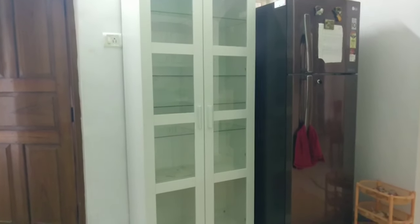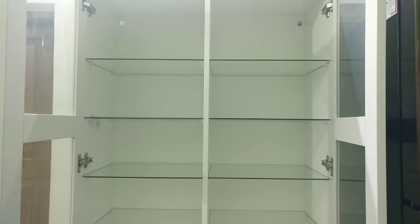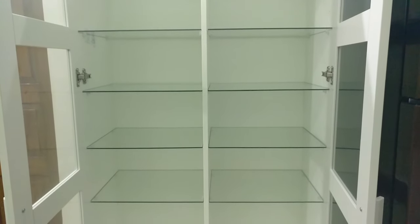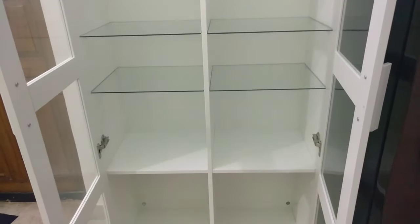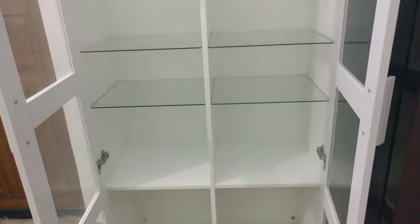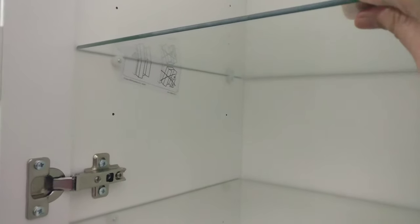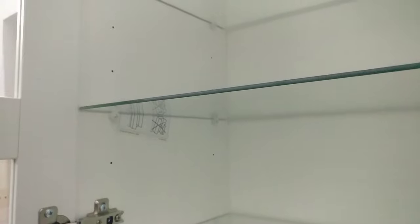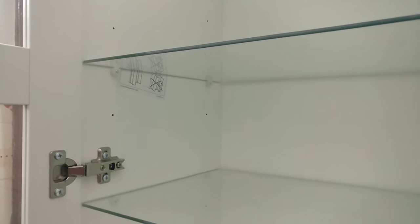There are glass shelves and two wooden shelves. In total, we have 7 shelves. I am very happy. It is not completely wooden or glass. I liked that part a lot — the glass shelf height can be increased and decreased and it is fully customizable.